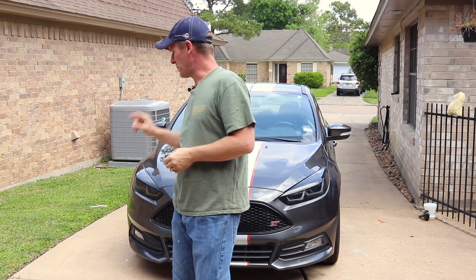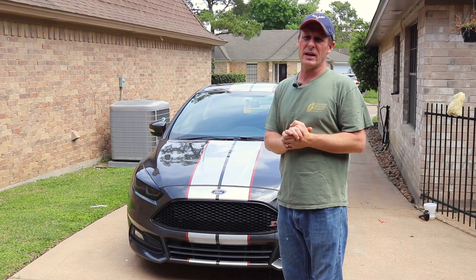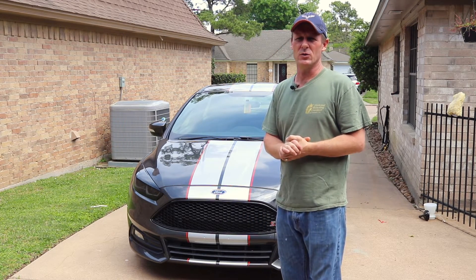How's it going? James, OnlineCarshow.net. In this video, we're going to be going over part two of the headlights for the Focus ST. So with that, let's go ahead and get this video started.